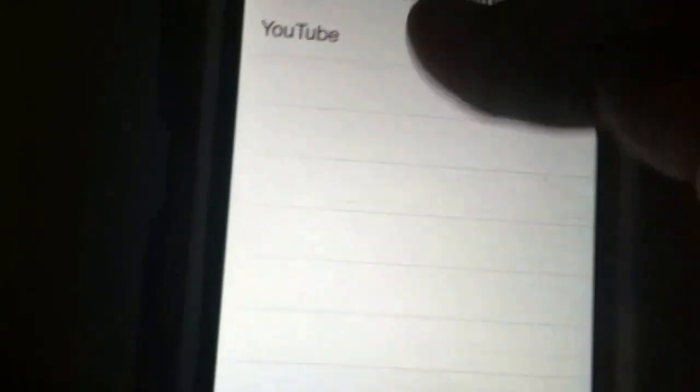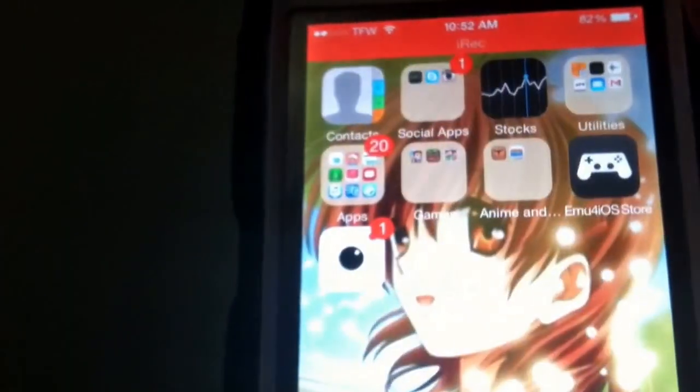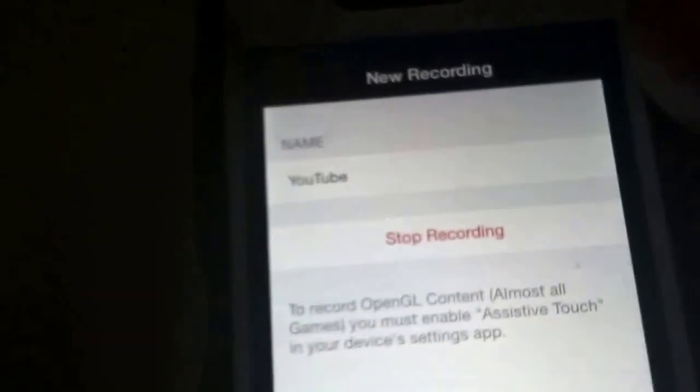You click on recordings here and you can see it right there. Let me see if I can hear myself. Alright, as you can see here, you'll be able to hear me — I don't have the volume very loud here. But yeah, that's how you record your iOS 7 screen, non-jailbroken.